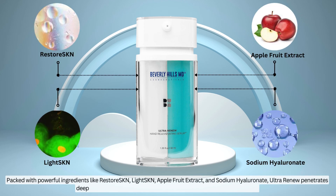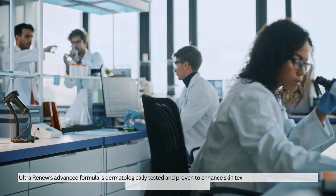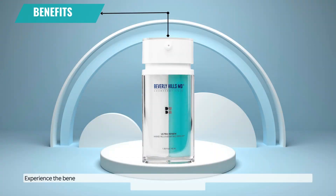Ultra Renew penetrates deep into the skin to stimulate collagen production and enhance elasticity. Its advanced formula is dermatologically tested and proven to enhance skin texture and hydration, making it a top choice for effective anti-aging.